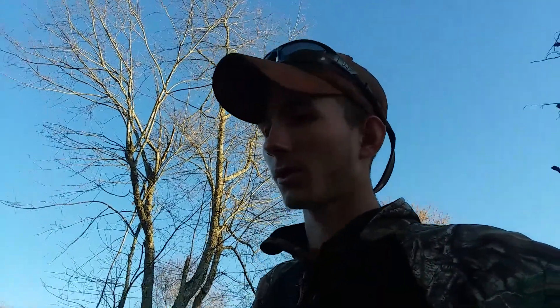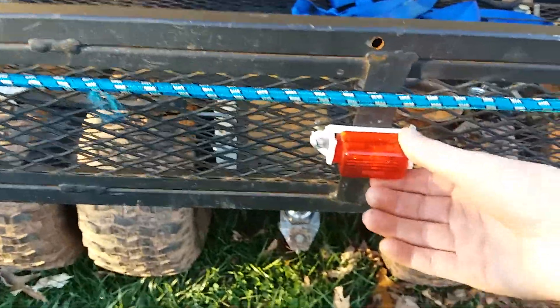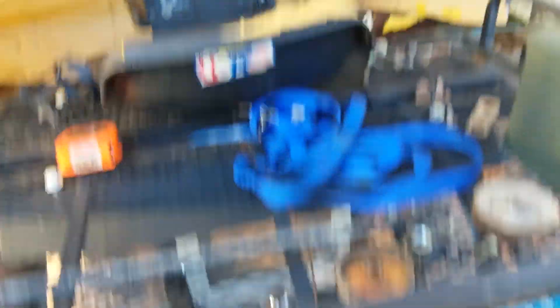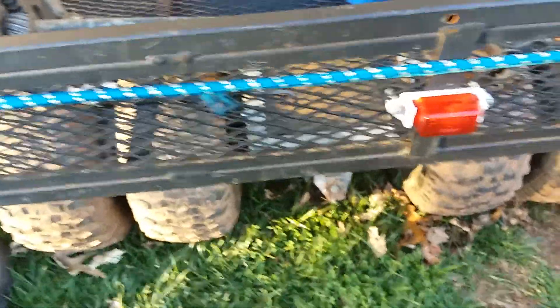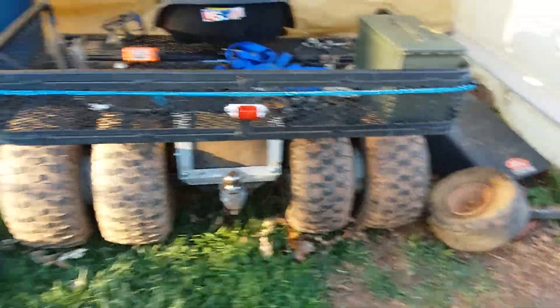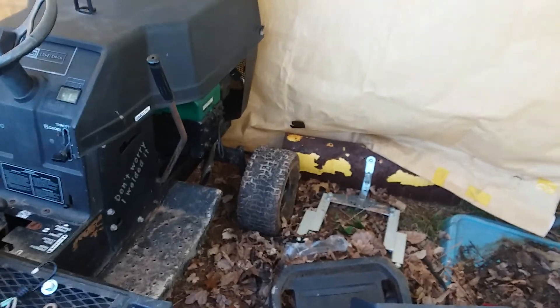I'll link his video down in the description - go check him out, he's got a whole bunch of cool stuff. I got this brake light all mounted up, got everything working right. I've got to make a bracket because the ground on this thing is kind of wishy-washy, so sometimes it'll light up and sometimes it won't. I also put an ammo box on here.